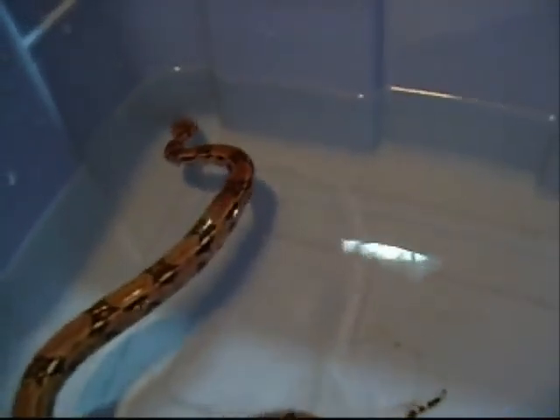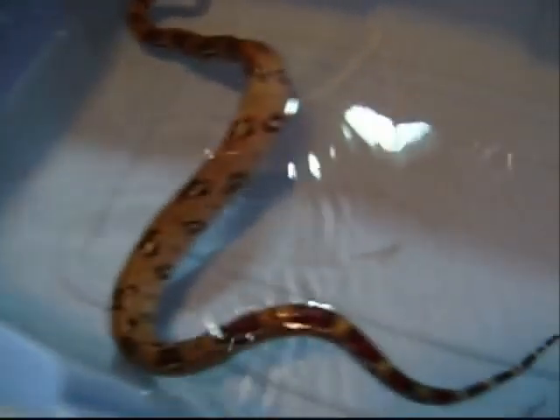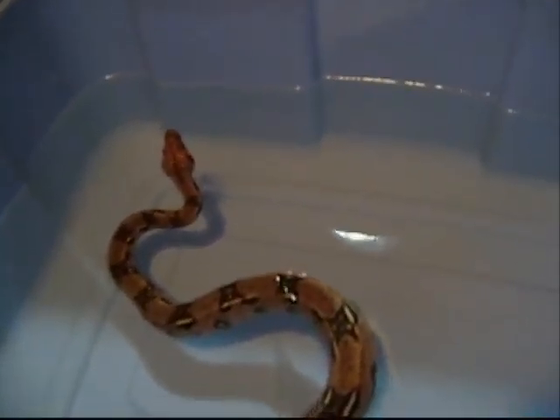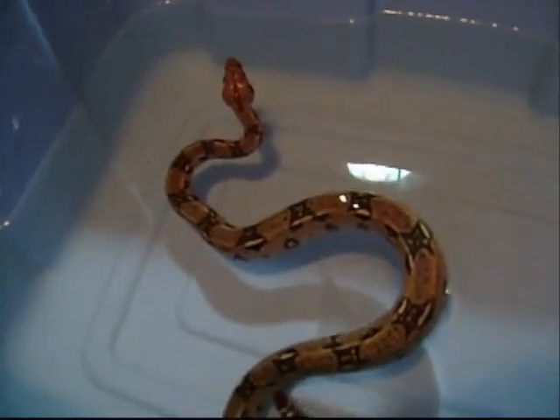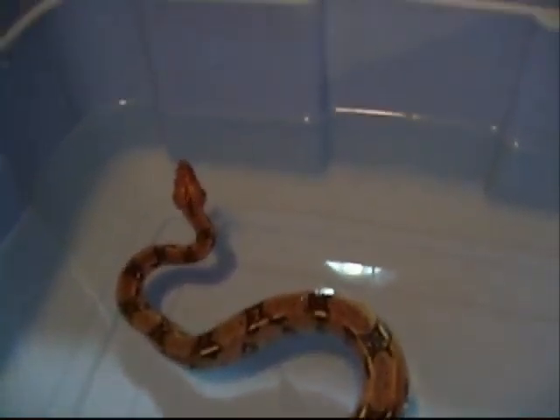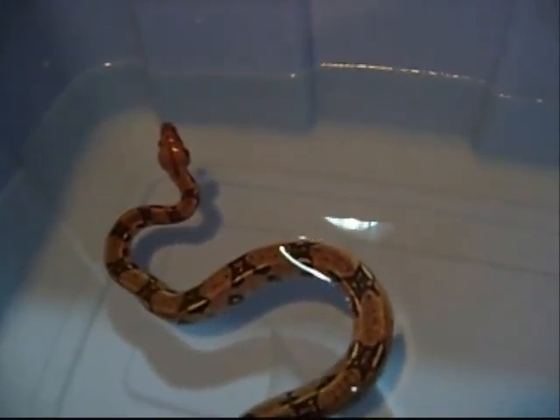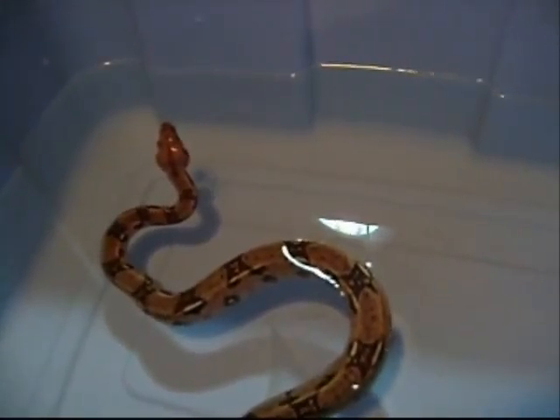I got a pair — they're both really small as you can see. They're 2011 babies, so they're really nice, but they're really aggressive still because I just got them yesterday. If you have any recommendations on how to tame them down, let me know.